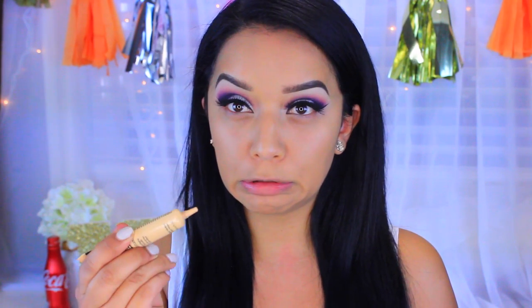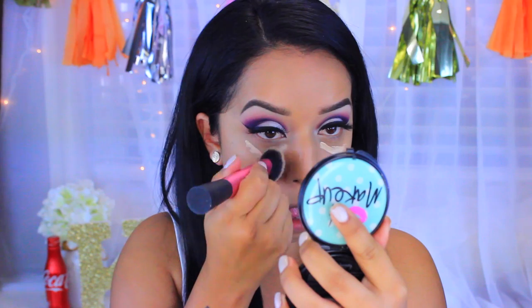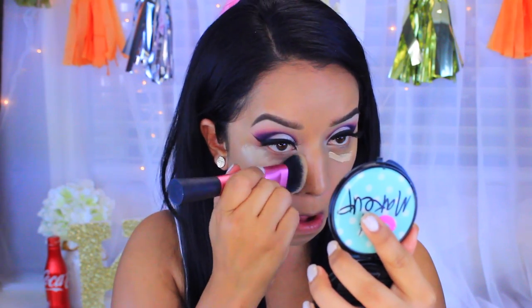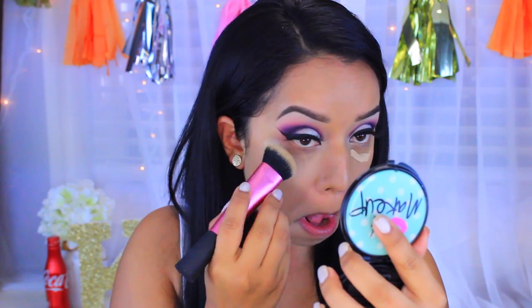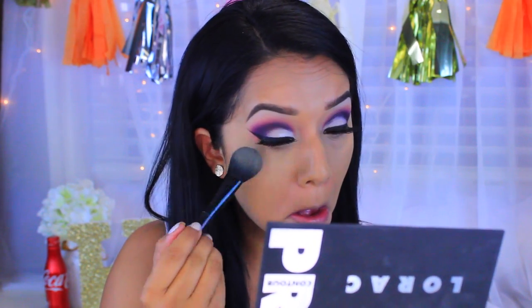For concealer, I'm going to take the Maybelline Master Conceal and bring that under the eye, then buff everything in with that same brush. To set that under-eye concealer, I'm going to use the LORAC Pro Contour Palette — I'll mix the yellow highlight and the beige highlight — and pretty much heavily bake with this.